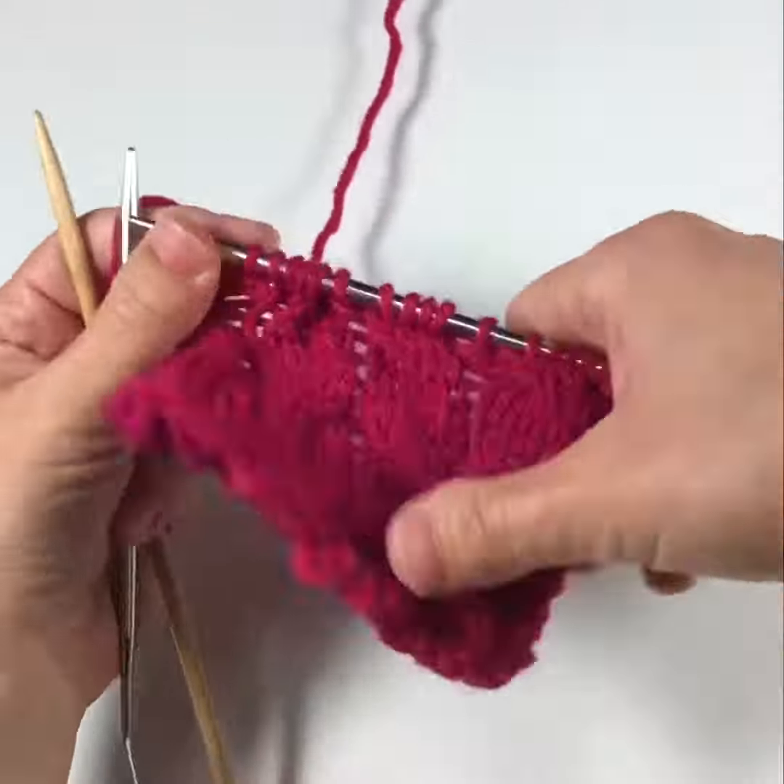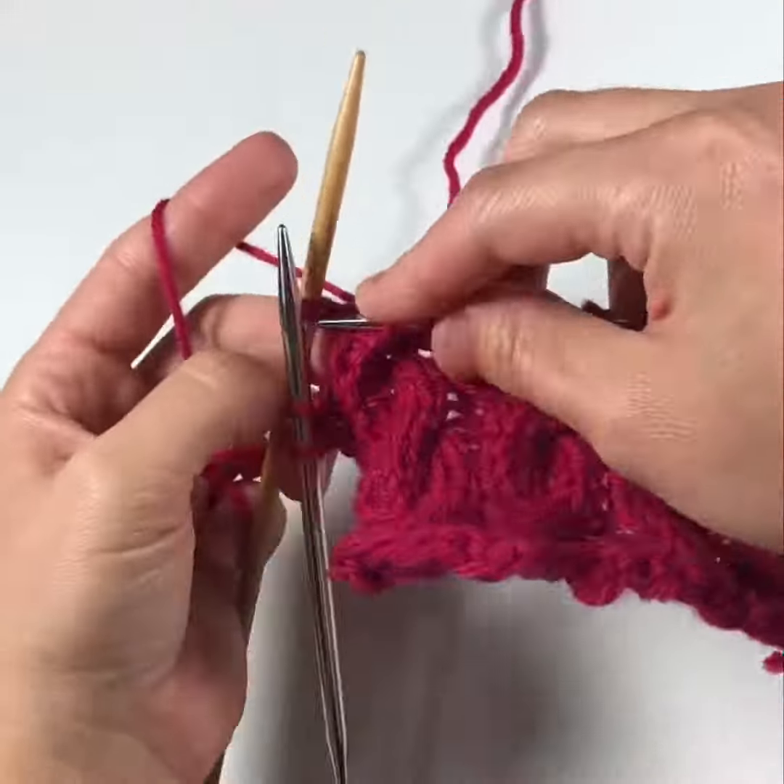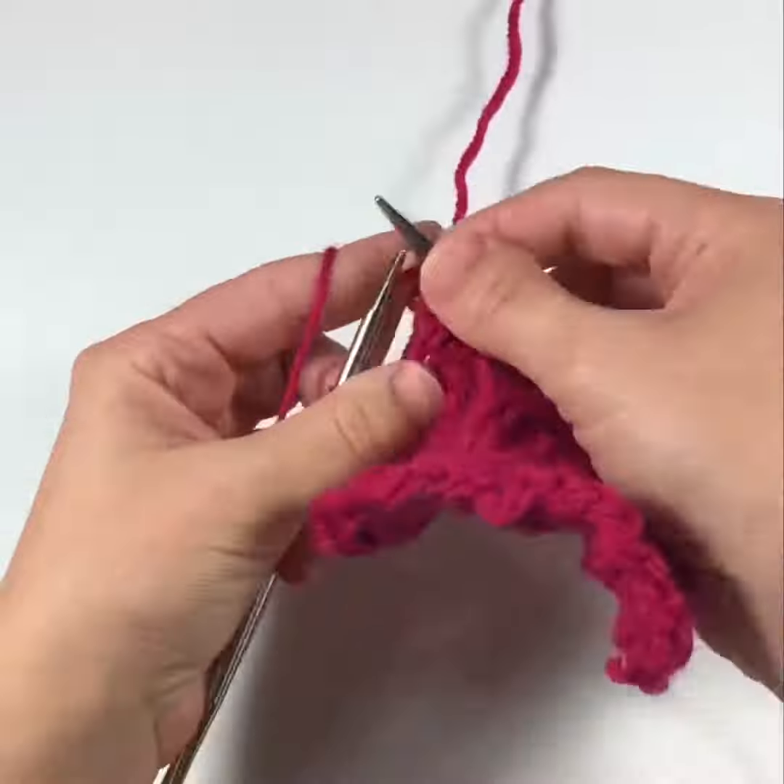And repeat for the next cable: slide half of your stitches on the cable needle, knit the next two, and knit the two from the cable needle. Happy knitting!